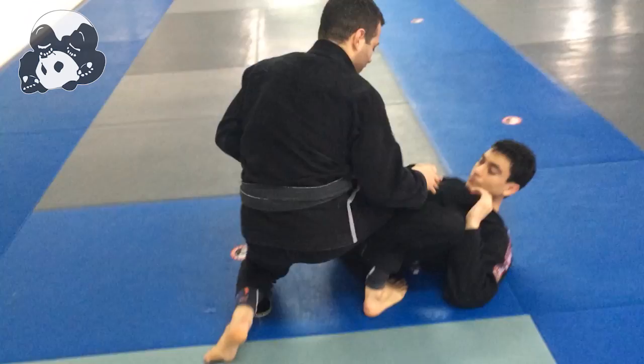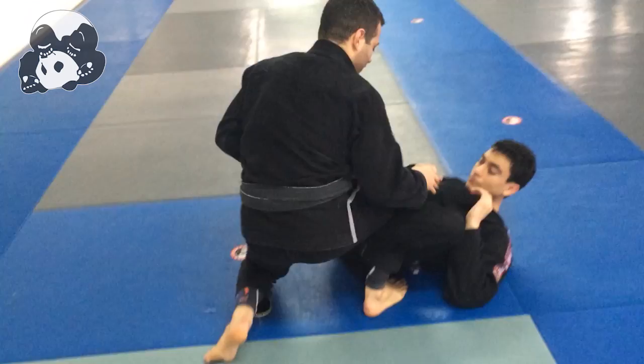So one more time. I'm going to single now. I'm going to push the leg out, bring my arm in, and I'm going to roll. As I roll through, I lock my legs so my shin is on his thigh.